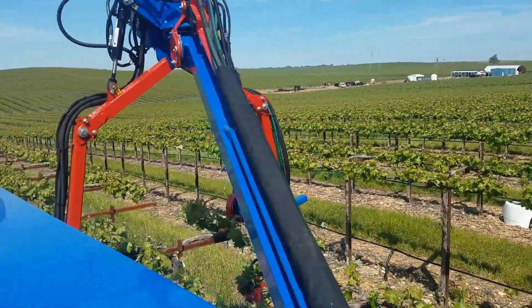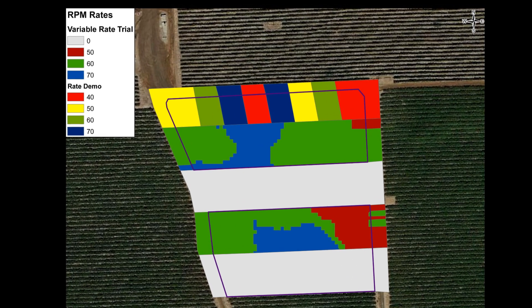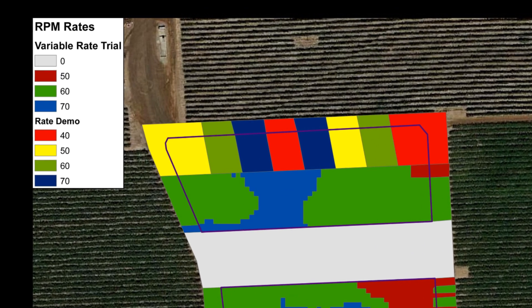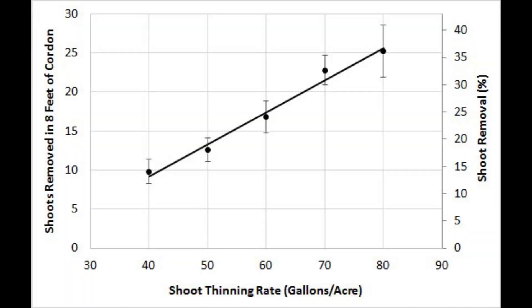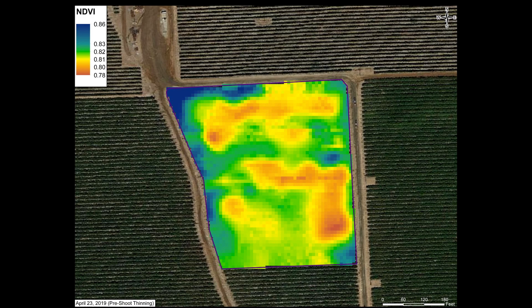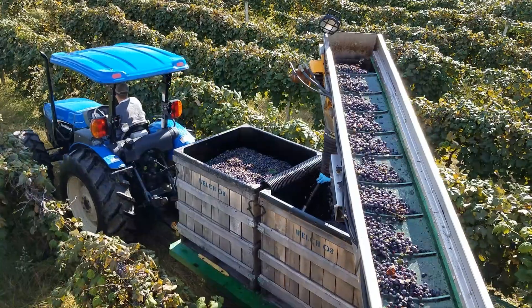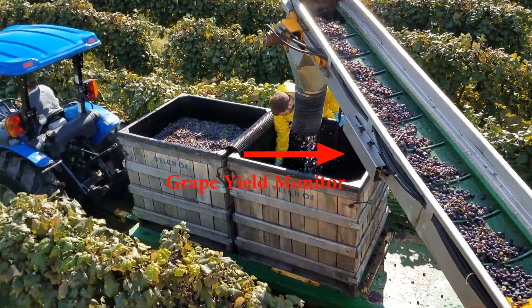Back to our Gallo vineyard demonstration. This was a quad-trained Cabernet Sauvignon vineyard where we did a rate response trial in a subset of rows to see how the machine would respond in that vineyard at that stage of growth. After a few hours of setting up the machine and doing some manual shoot counts, we had a good rate response curve. Based on two years of yield monitor data and current season NDVI, multi-layer data processing was used to generate a variable rate shoot thinning prescription map where we thin 10 rows and skip 10 rows. In cooperation with the Gallo viticulture team, we will evaluate the shoot thinning response throughout the season and at harvest with yield monitor data.